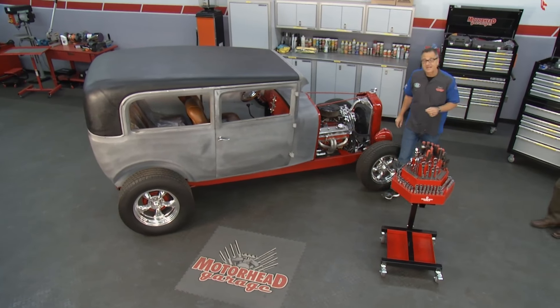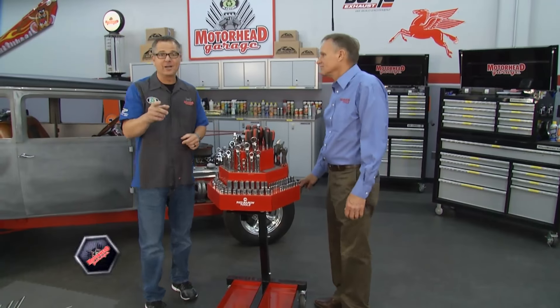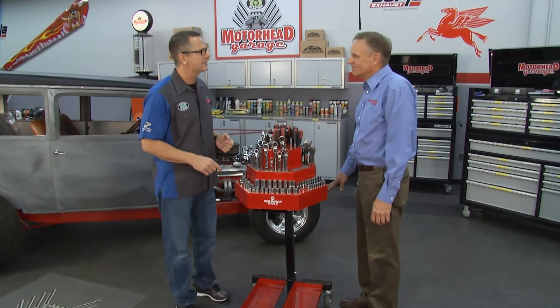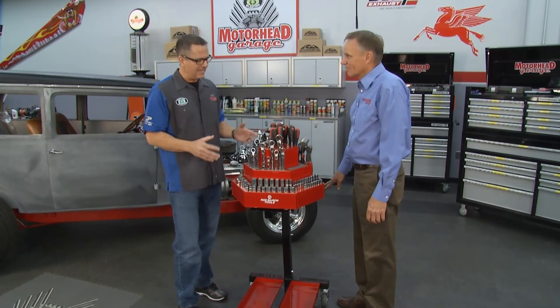Welcome back to Motorhead Garage, presented by Dustless Blasting. Sometimes at the garage, we have to think out of the box — and we're doing that literally today. These tools are out of the box. I'm here with Craig Carlton from Red Baron Tools. Craig, this is ingenious, man. Tell me about Red Baron Tools. How did you come up with this?